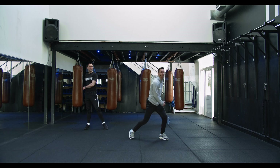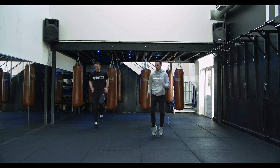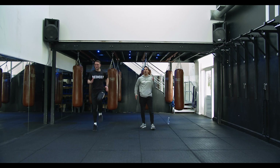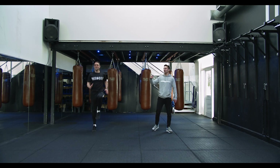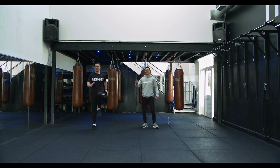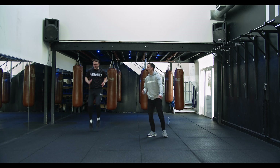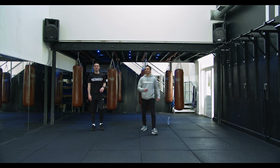We're gonna finish up in high knees, just to pick that heart rate up. Ready? Three, two, one, let's go. Get the arms moving — Nick's in a nice tall position, arms are moving as well as the knees. Ten seconds — ten, nine, eight, seven, six, five, four, three, two — time. Lovely.